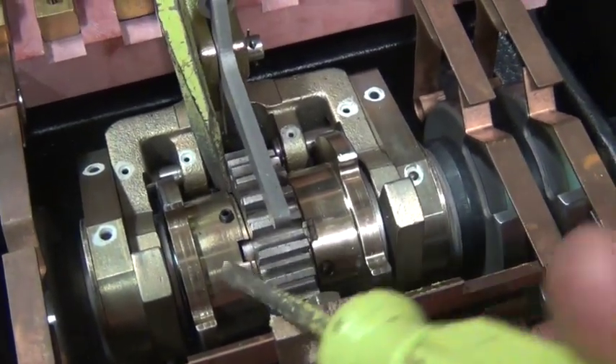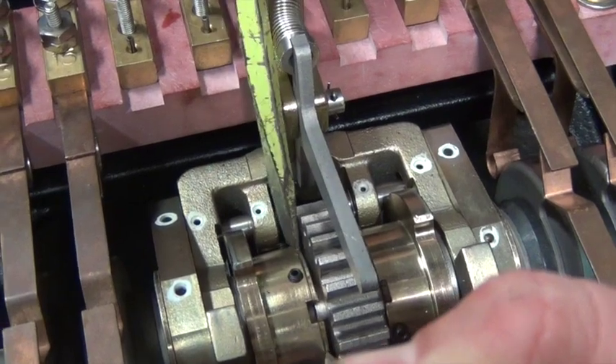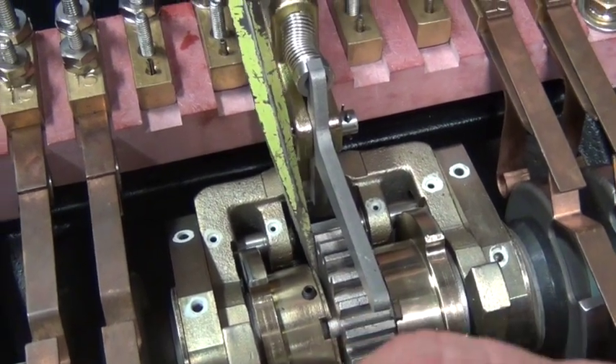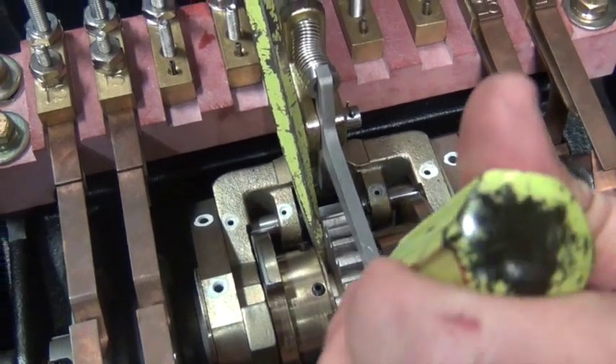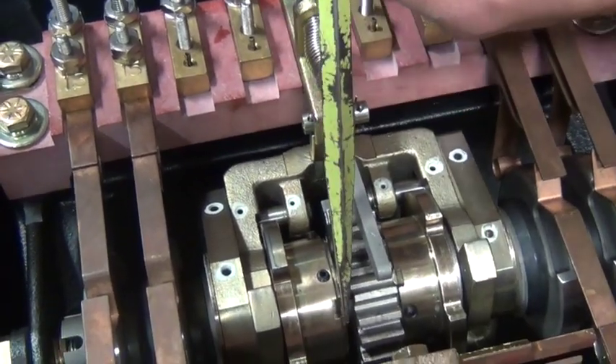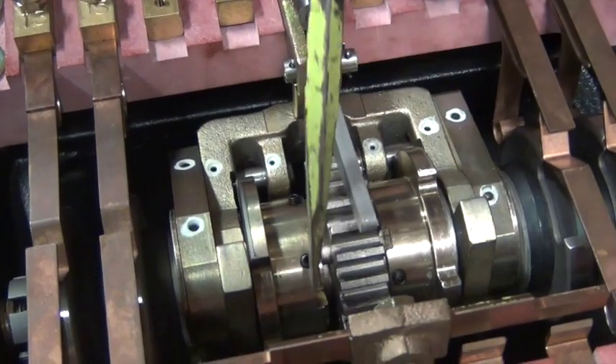Carefully pry the spring-loaded cams away from the locking pin so that it will rotate. Rotate it to the desired position — there are only two — and then tighten the set screws. Repeat this on the other side of the controller to achieve the proper operating sequence.